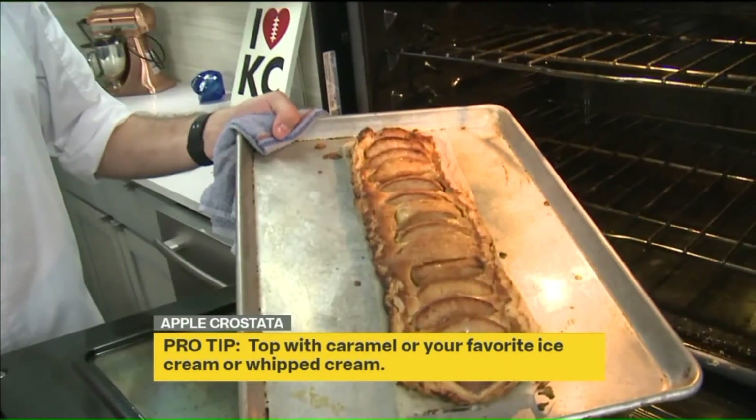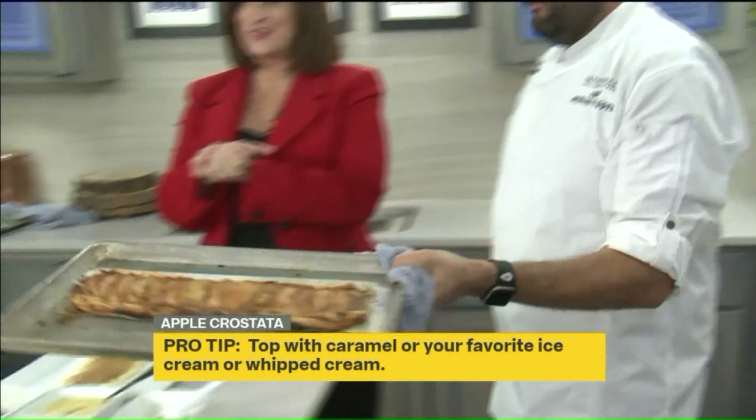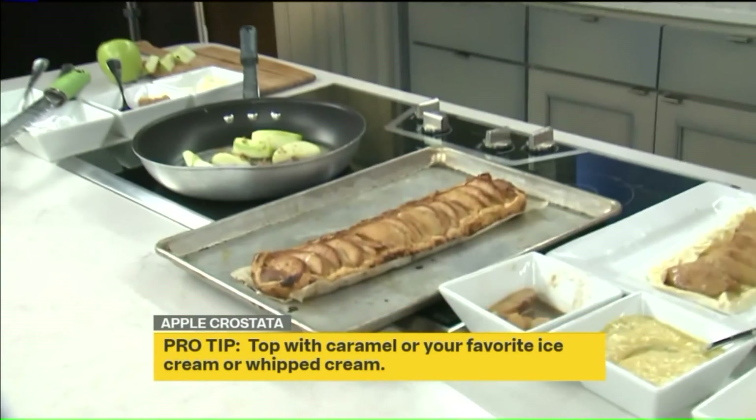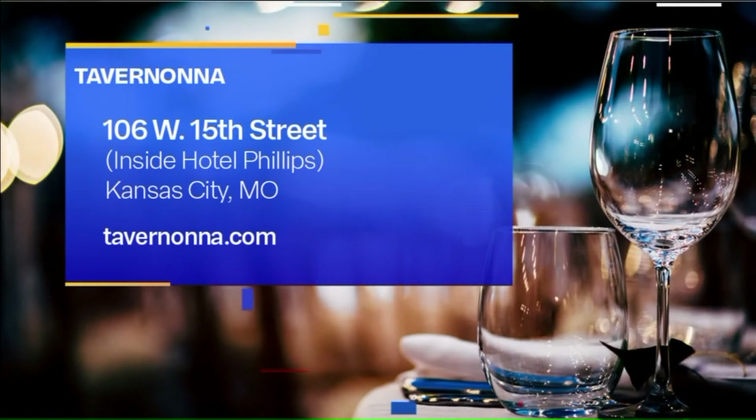Look at that — oh, yum! Tavernona is located downtown inside the Hotel Phillips. You can make a reservation online at tavernona.com. Make sure you try this wonderful fall recipe. We've done so much with veggies; I'm glad we did fruits today. Thank you so much for being here. Thank you!